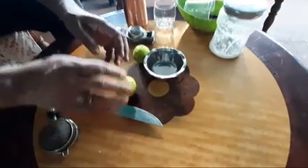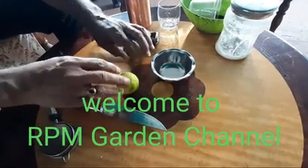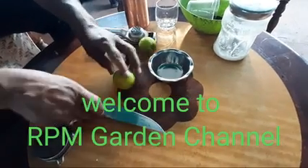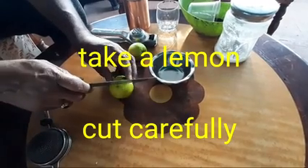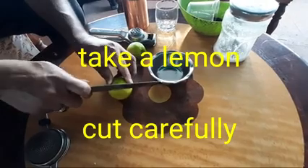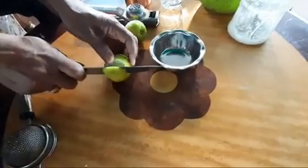Hello everyone. I am going to cut the seed from the plant. I will show you how to cut the seed from the plant. If you cut the seed from the center, you can cut the seed from the plant.